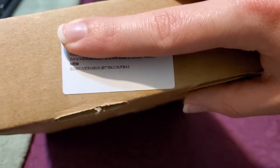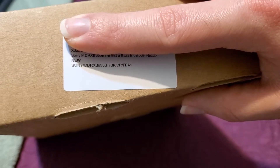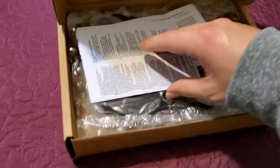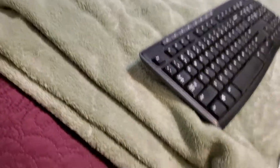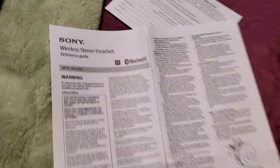This is the Sony MDR-XB650BT headphones — some wireless Bluetooth headphones that I just got. Let's take it out of the box and see what we got. So of course there's the Sony wireless headset, this is the reference guide.